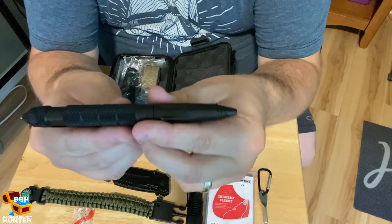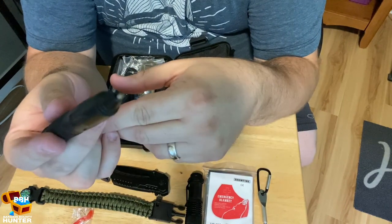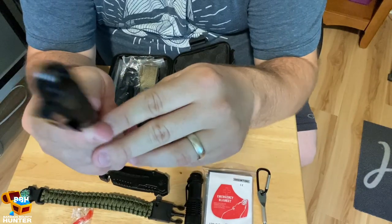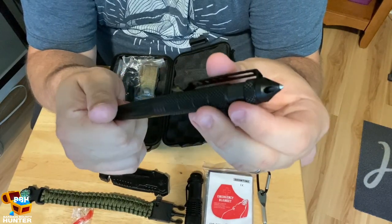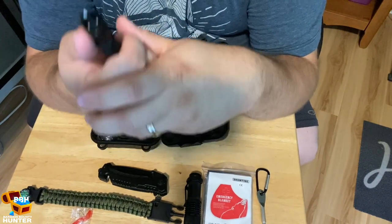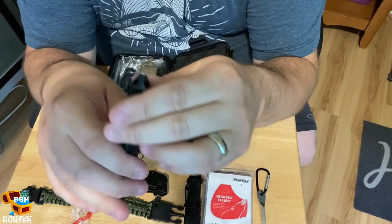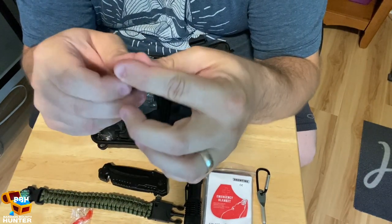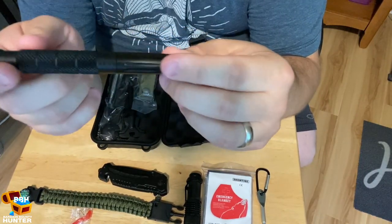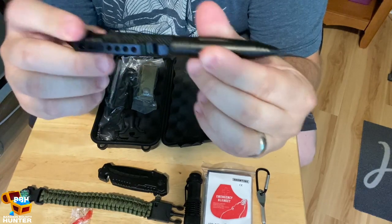It's got a pen — you just twist this end and there's a pen. It's a regular pen, but on the other end it's got a point which you could use for smashing a windshield if you were trapped in your car. I'm not really familiar with all these survival kit items, so if I misdescribe something and you know what it is, let me know in the comments section below.